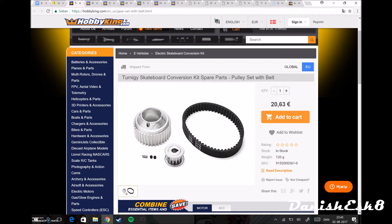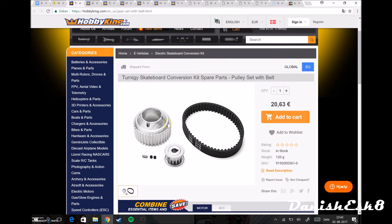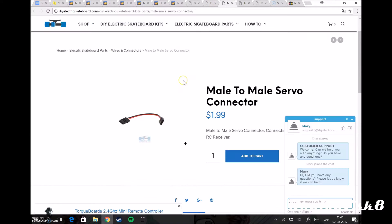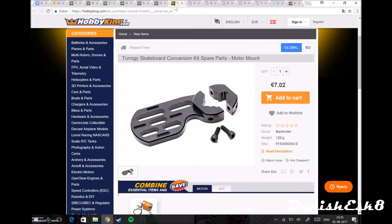This pulley here plus the bolts and the cap go on your wheel for your truck. The bolt goes on the wheel and connects to the pulley sitting on your motor — your motor sits right here. The motor is held in place by the motor mount, which sits on your trucks. I just realized I forgot to order Loctite — you need Loctite to keep the screws in place so they don't fall out when you ride.